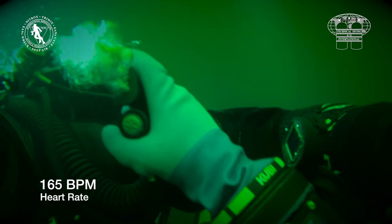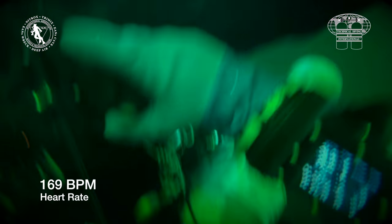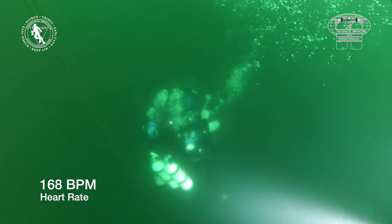The lift is very controlled. You can see that he is kicking very little and using buoyancy control to lift the casualty. Poor buoyancy control requires more kicking and is harder work.